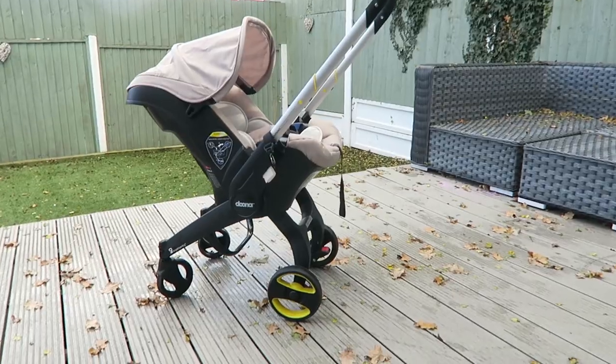Hi guys, welcome back to my channel. Today I'm doing a review on our Doona car seat. If you subscribe to my channel, you'll know that I never ever do product reviews — this is my first ever one — but it has been requested so many times from people seeing it in my day-in-the-life video, or if you follow me on Instagram you probably see it in my stories all the time. People have been saying, what is that little buggy, or what is that car seat you're using? So I thought I would do a full review on it because we are loving it.